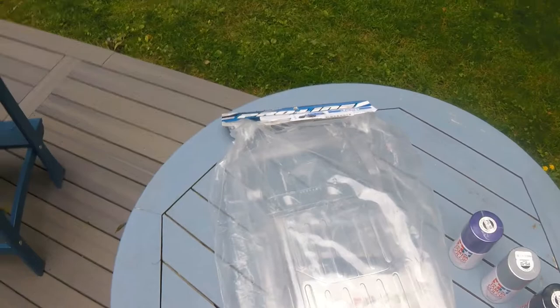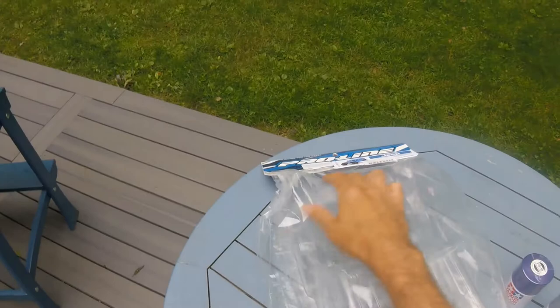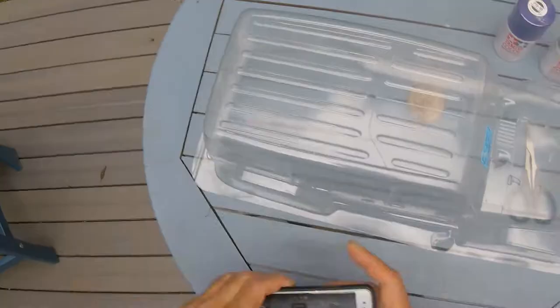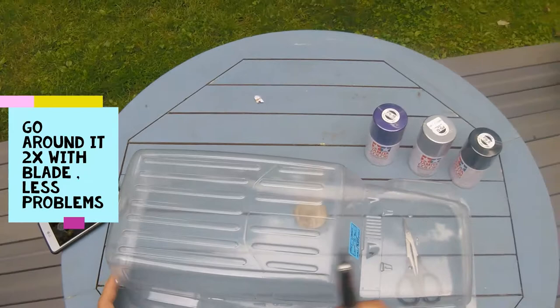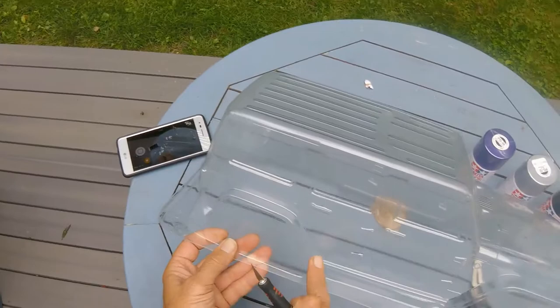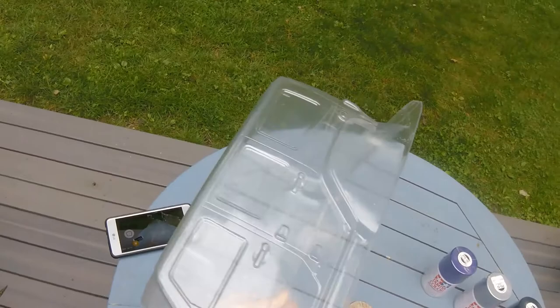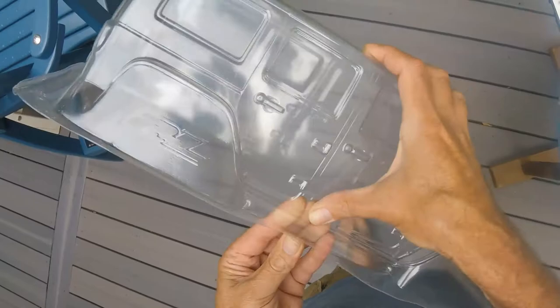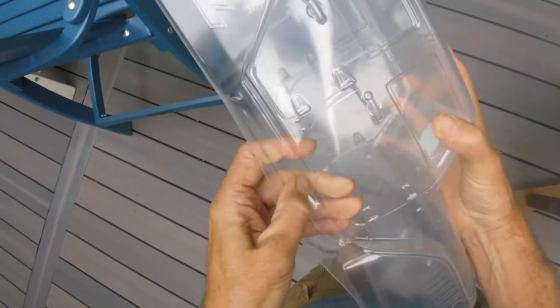I'm not going to paint the top black — I'm going to leave it the body color. I will be painting the fender flares all black. I took my exacto knife with a fresh blade and went all the way around the bottom trim. Make sure you know where you're going — don't cut where you don't need to be. Let's see if we can get this to pop off.